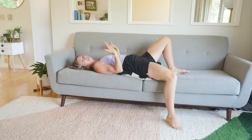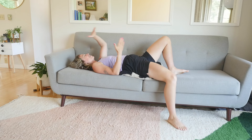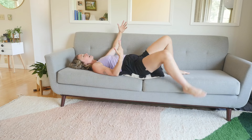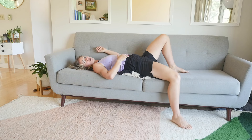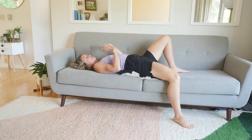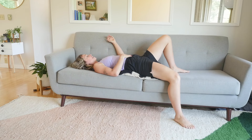We're all different lengths, all different heights, and our couches are going to be different. So each of us might want to find what works — maybe you enjoy a little bit more of a lift. For me, this actually feels really great and I'm going to keep it like this.